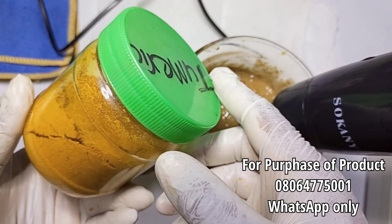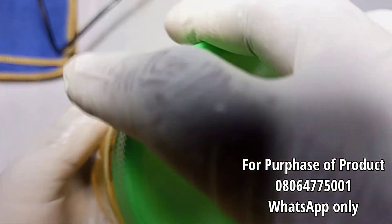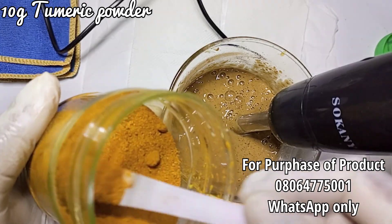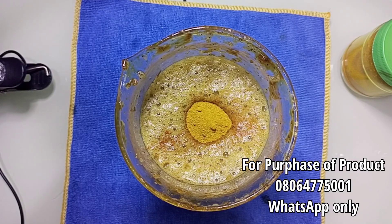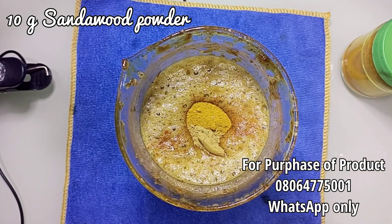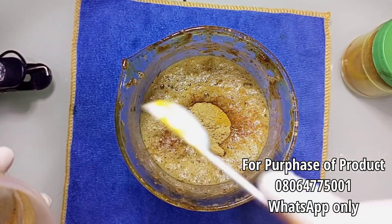I want to add one last ingredient — turmeric powder. This ingredient is very good in your black soap because it contains antioxidants and anti-inflammatory components. It will help your skin glow and revive that natural radiance. I'm going to add just a little — about 5 grams of the turmeric powder into this formulation.